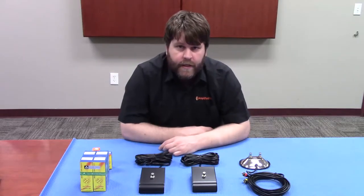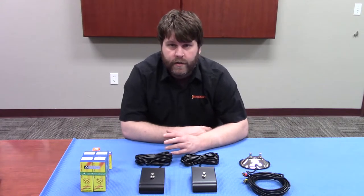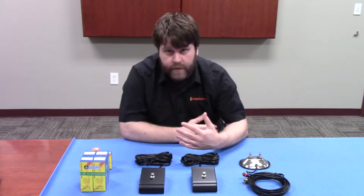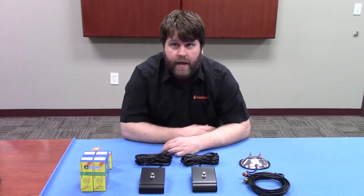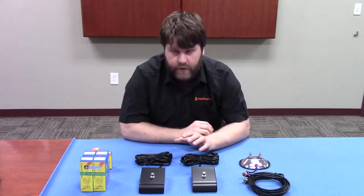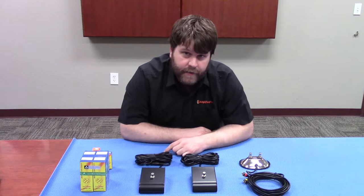Justin here from Amplified Parts. Today we're going to start the first in a new series of Q&A questions — basically questions that our sales guys get a lot. Some of them may seem simple, but they are actually asked quite a bit. So we're going to dig into three of those this installment, and it'll go on from there. Let's dig in.